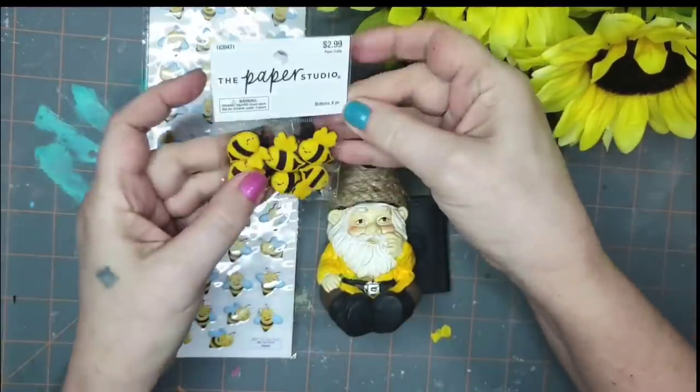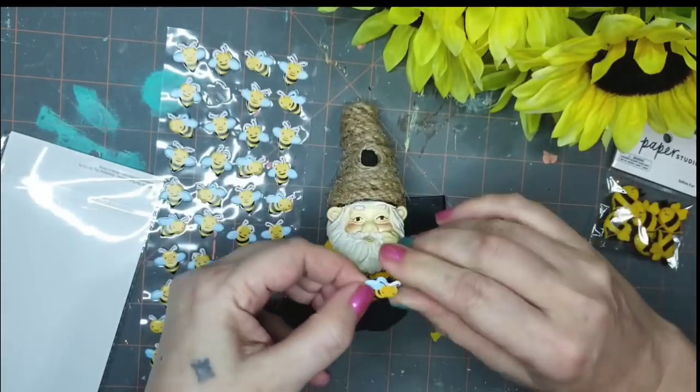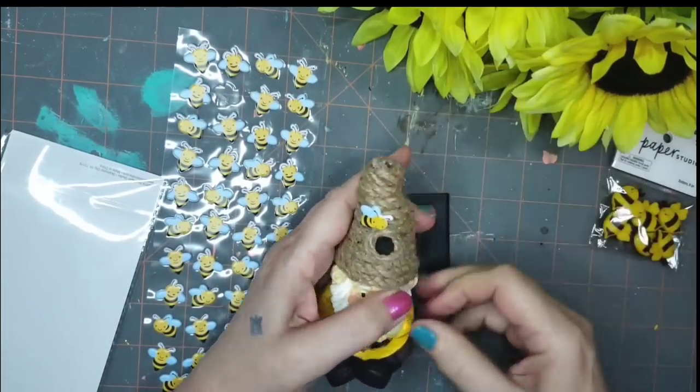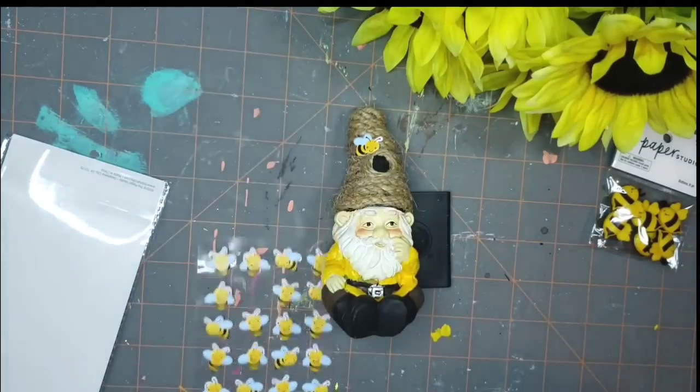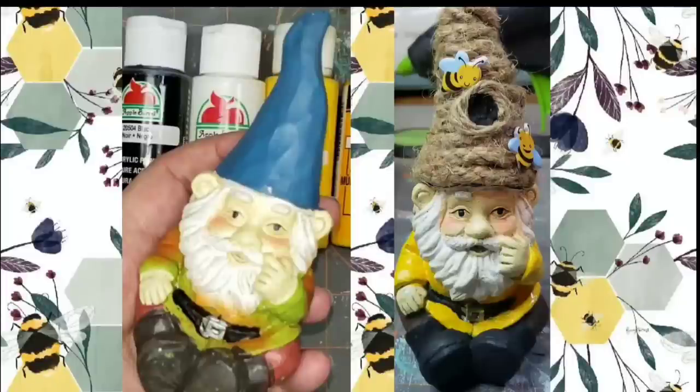The last thing I do for this little guy is add a bee sticker from Hobby Lobby. I also bought buttons there that I'll use later on, but for this guy he is finished. Just look at that before and after — so cute!